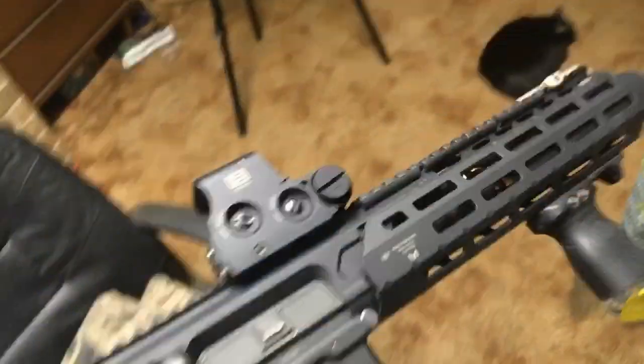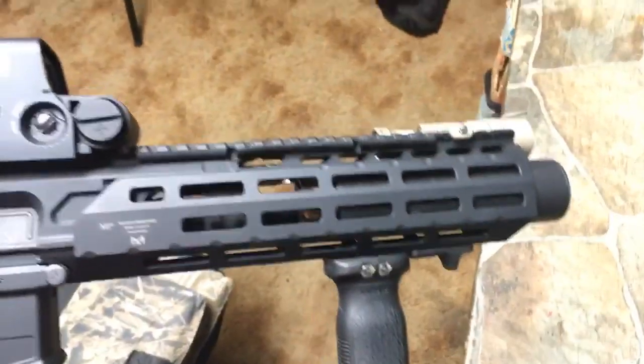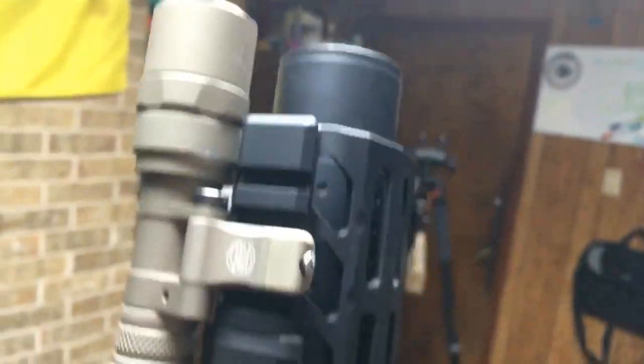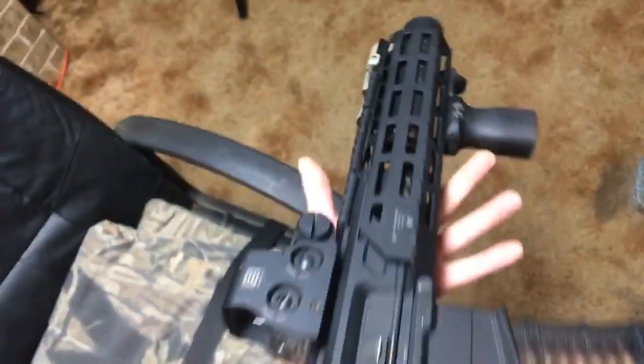I can't help it, I have to run this rail. It just looks too damn good. All it does is flex a little bit side to side — it doesn't actually touch the suppressor. But if I did drop it, it would probably whack the piss out of the suppressor. But hell, the other rail would do that too; it's just something you put up with.